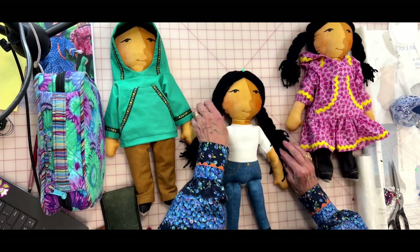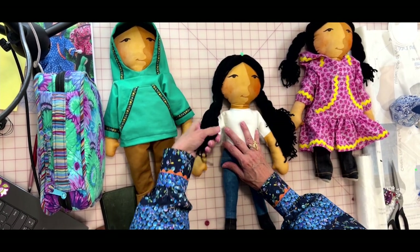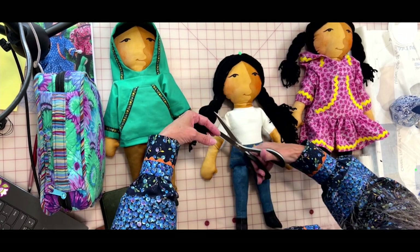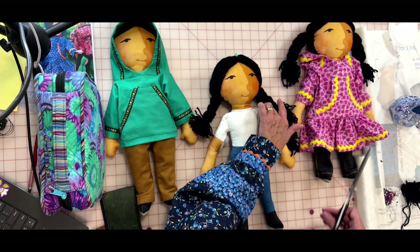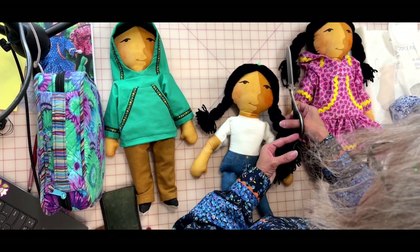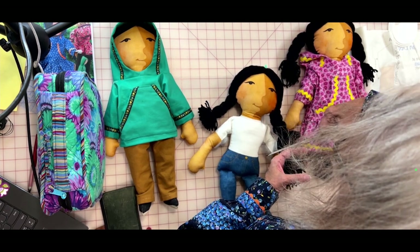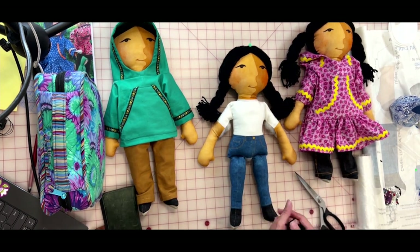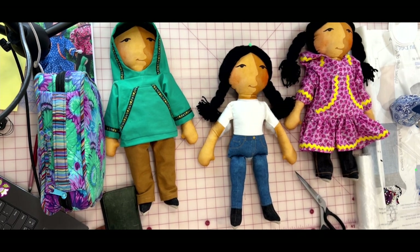Decide what you want to do with the rest of the yarn hanging off. I tend to like to cut it — I've got my favorite shears right here and I'll just cut it off. You can leave it wild and crazy too. You don't have to cut it. It's your doll; you get to do what you want with it.